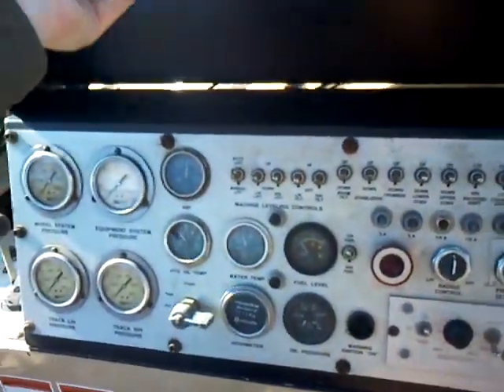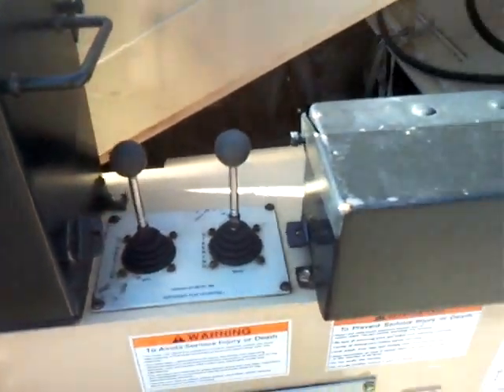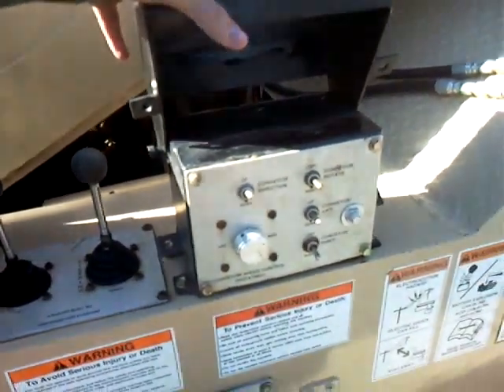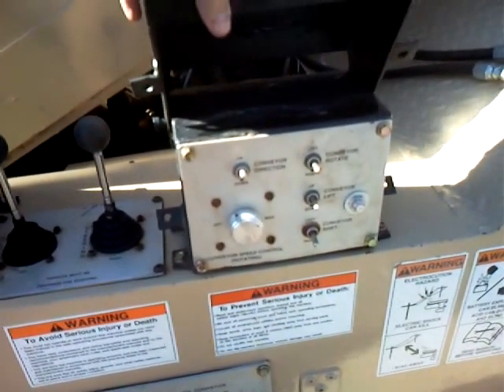It has a cover that goes on the gauges right here. This right here is the steering and direction joysticks. It also has another cover that goes here for the conveyor — to rotate and lift the conveyor, and to shift left and right on the conveyor setup.